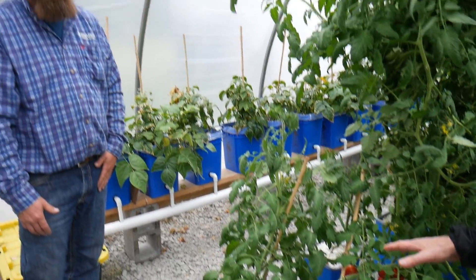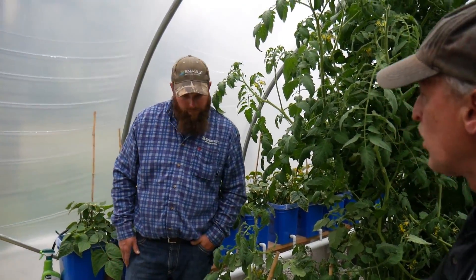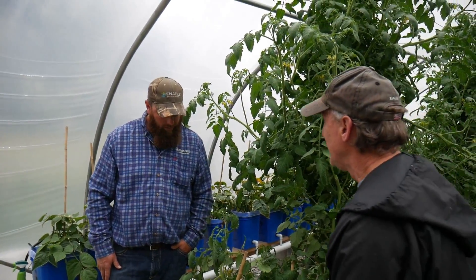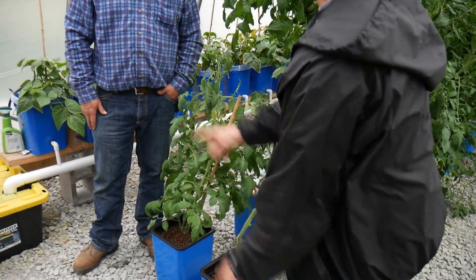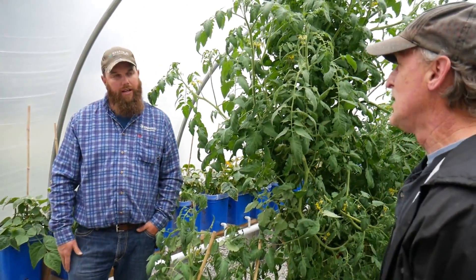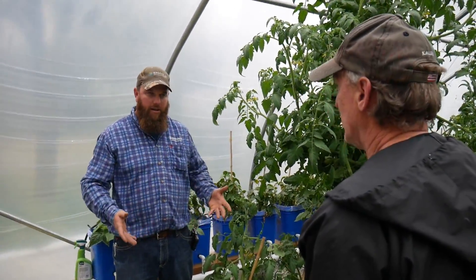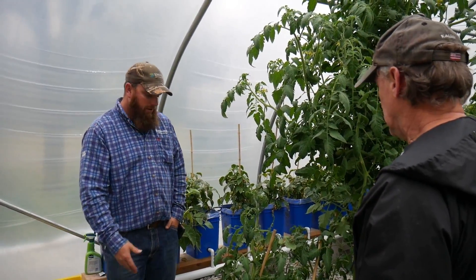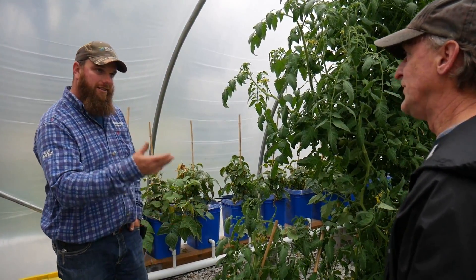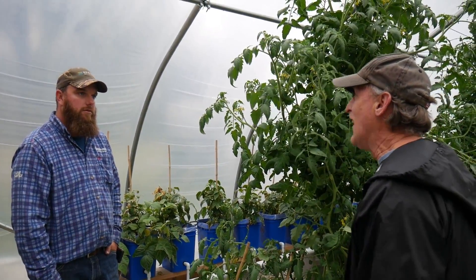I kind of like those raised ones because when you get older, bending down is not as easy. That's one thing I got several comments on — the strawberries, the way I got them up high. Lot easier to work with, nobody's got to bend over. And in here you don't have weeds, you don't have to worry about that. You'll get bugs now and then, but not like outside. The deer never get in.